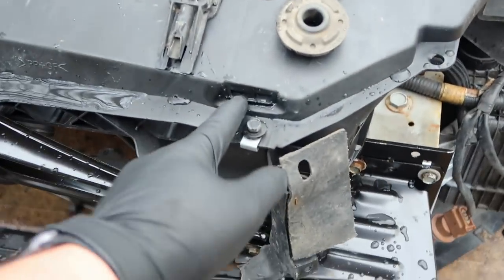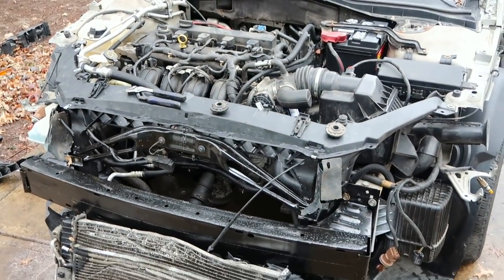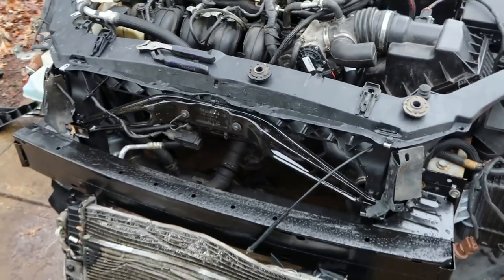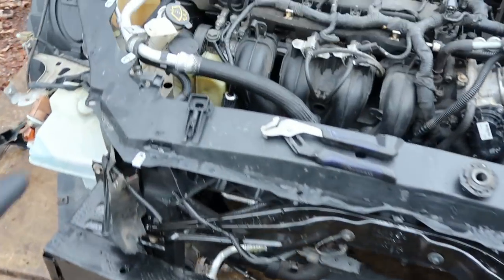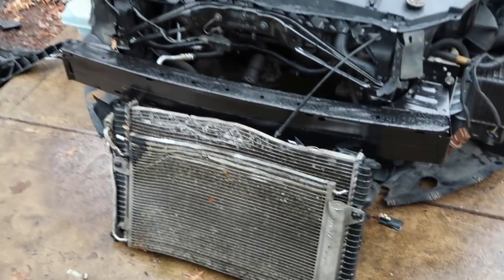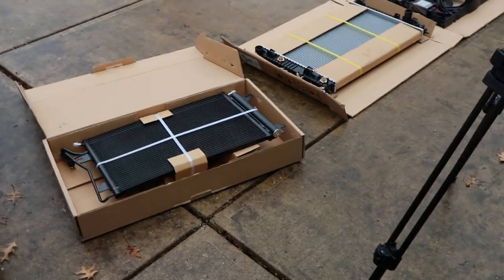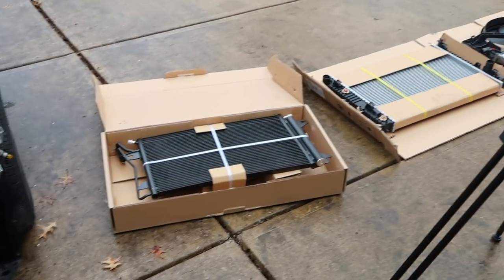I also took off the rubber feet for the radiator, and I took off that power steering fluid line and attached it to the bottom of the reservoir so it's ready to be connected to the new condenser once that's installed in the car. Next step is to go ahead and unpackage the new condenser and radiator, attach them to each other, put on these mounts, and then it's time to put it in the car. Wish me luck.